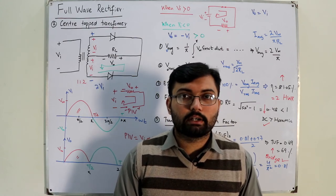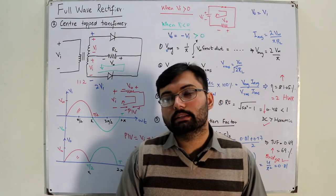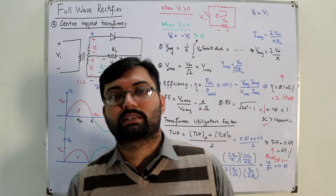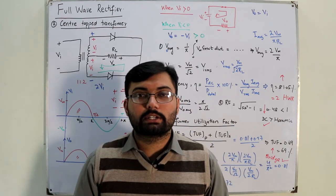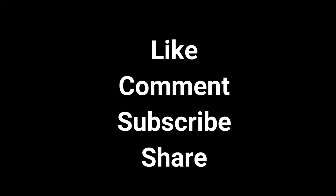I hope you have understood this configuration. We'll cover examples in the next video, and after that move on to the next topic: clippers. Till then, take care of yourselves and everyone around you. Do remember me in your prayers, subscribe to the channel, goodbye.